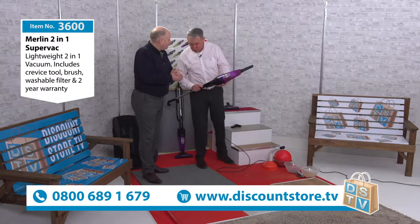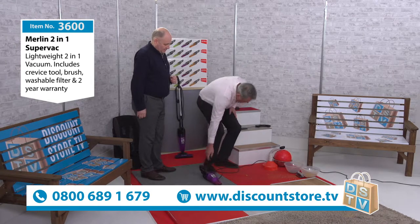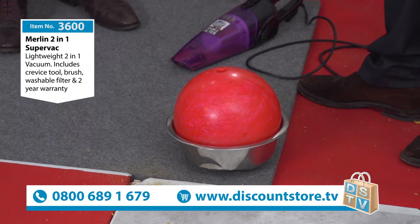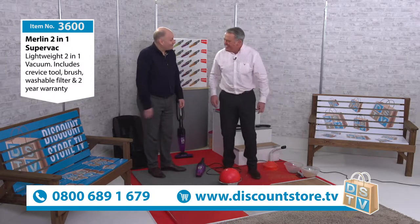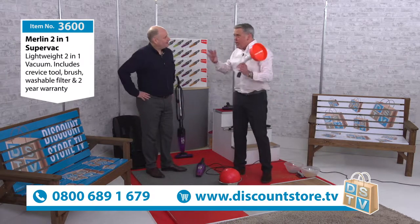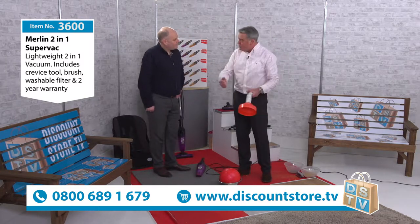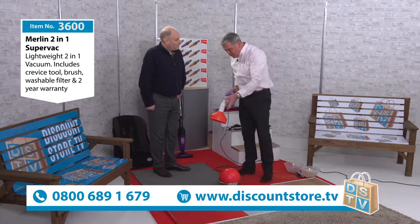Now we're going to talk about suction. I'm going to show you something quite amazing. I know you're not going to use your vacuum to pick up bowling balls — we have a terrible problem with bowling balls in Wakefield, they fall out of the cupboards everywhere! Years ago I demonstrated a vacuum that cost about £400 and we used a bowling ball to show the suction. I'm going to do it now with this vacuum, which is less than a thousand watts — and this is a ten pound bowling ball.